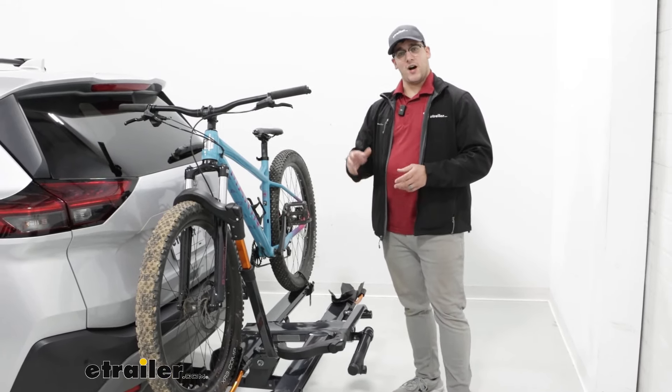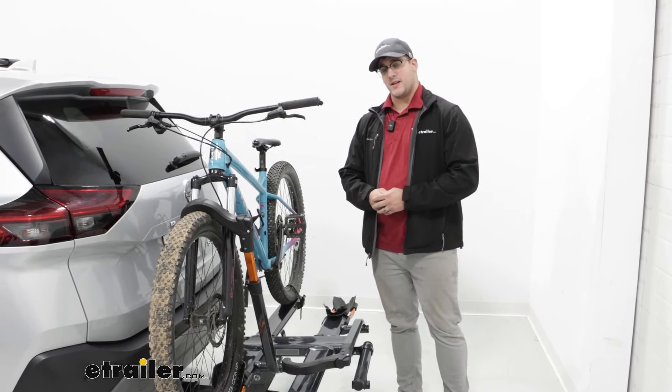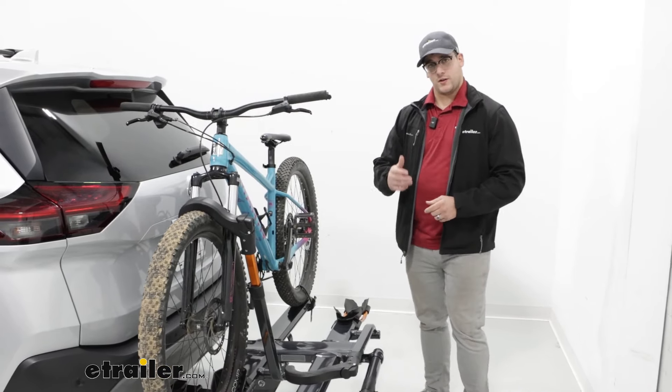We're going to have a weight capacity of up to 60 pounds per bike, so it's even going to be able to accommodate your heavy e-bikes, and you're still going to have a really good tilt feature with that.